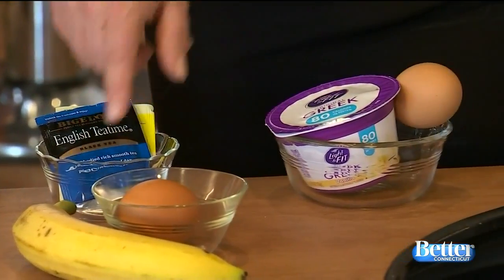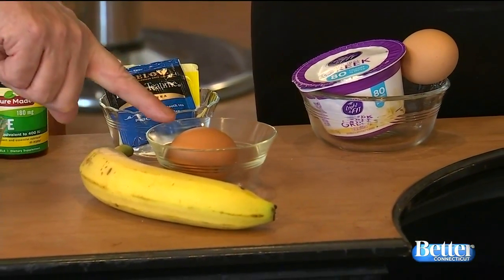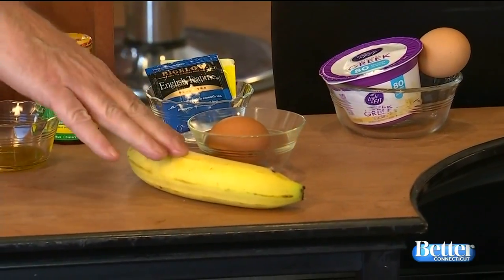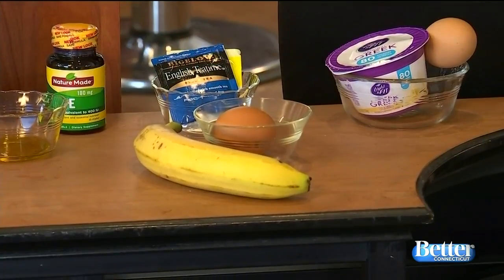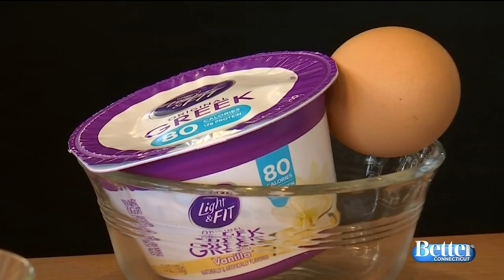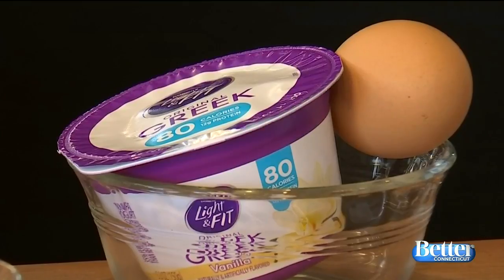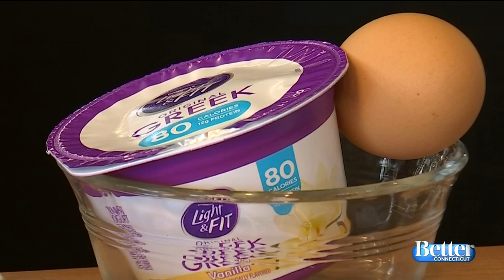Bananas and eggs are great. Mash a banana, put an egg in — it strengthens the hair because of the calcium and the proteins together and the fatty acids of the egg yolk. And finally, egg and yogurt together is like a hair smoothie. It nourishes the hair, gives it tons of proteins, creates shine, and is a great mask to keep your hair looking really, really healthy over the winter.